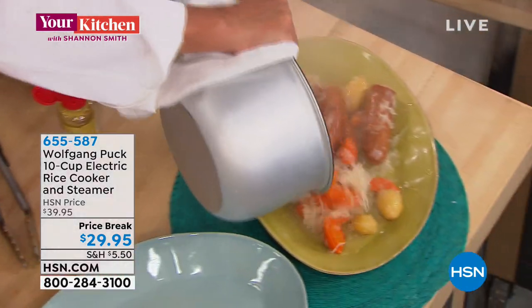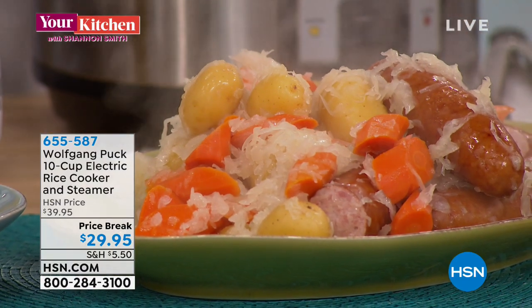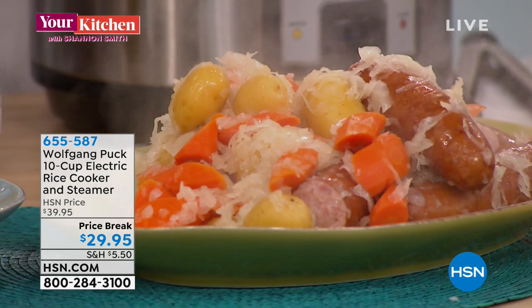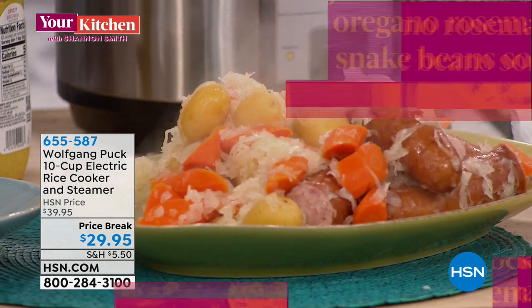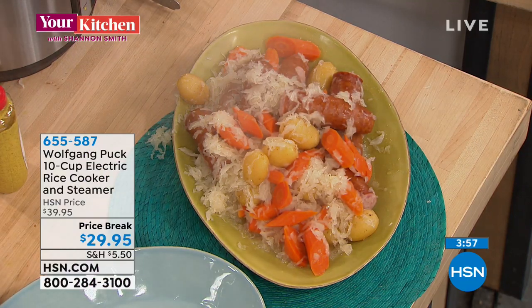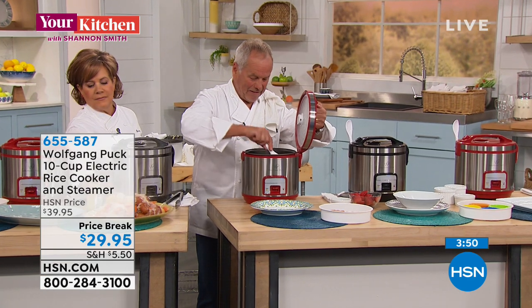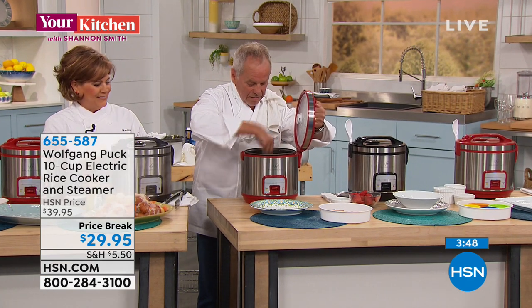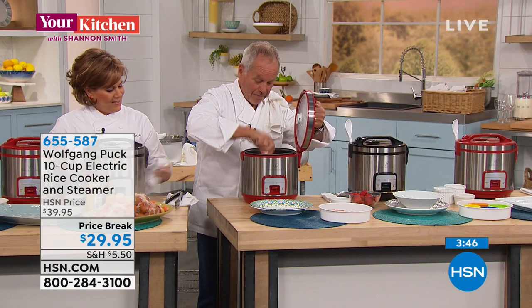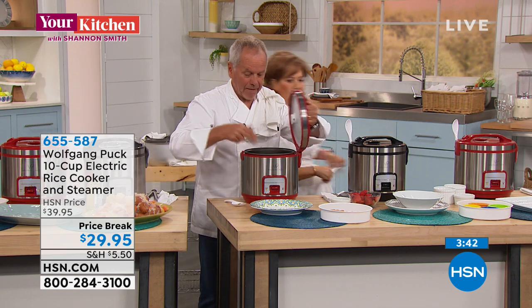Look at that — here's our sauerkraut and sausages for a whole family. That looks fantastic. Look how beautiful — nothing sticks in here, perfectly done.